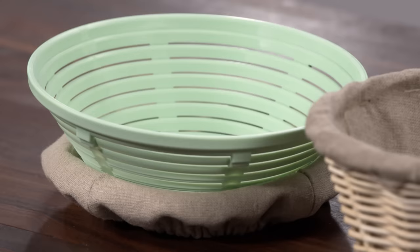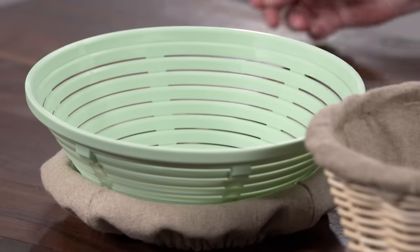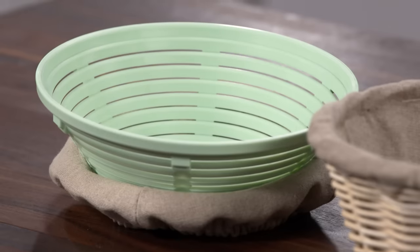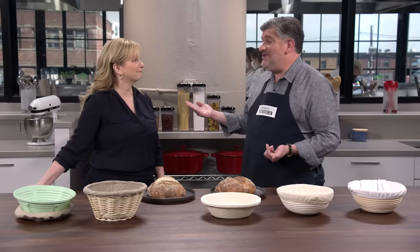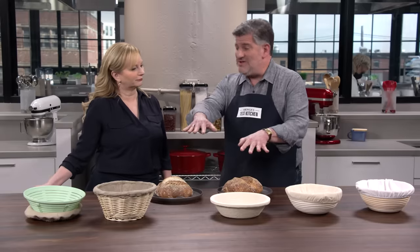We don't want these loaves to stick. Different materials all had pros and cons. The one in front of you is plastic. The plastic stuck like crazy — all but the lowest hydration doughs just clung onto it. You could use a liner, but then you don't get the nice pattern of the plastic, so you have fewer options for decoration. Might as well use a colander at that point, and both are easy to clean since you can chuck them in the dishwasher.